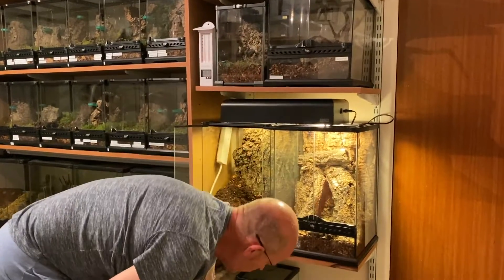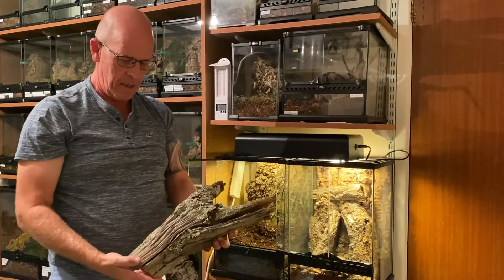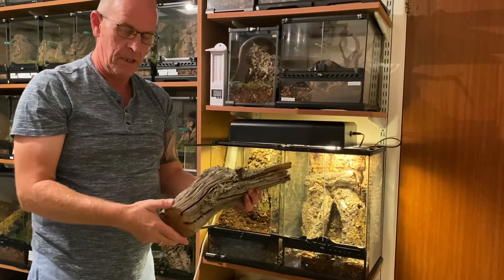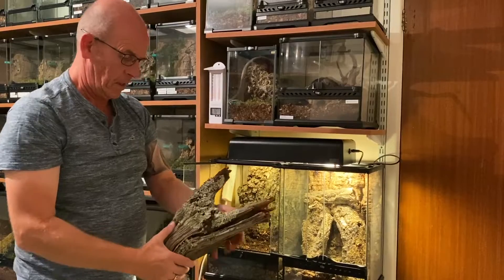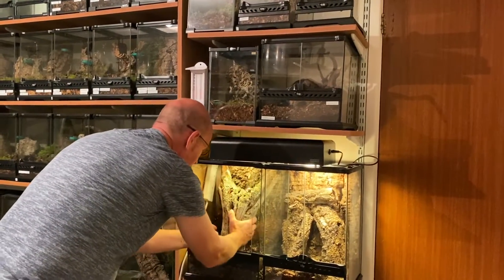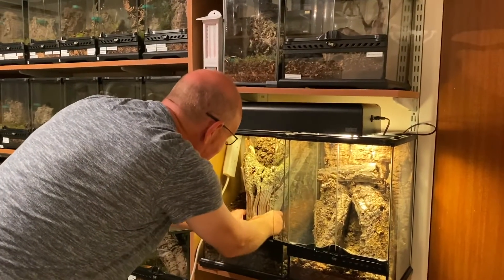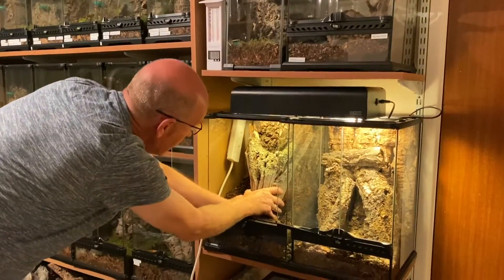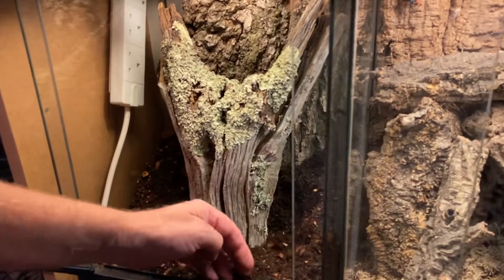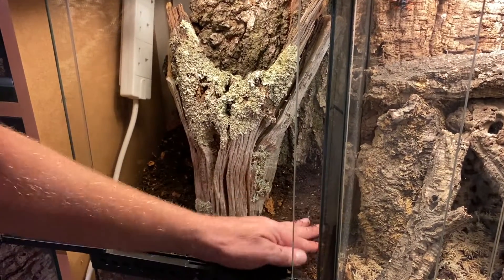We've also got another bit of decoration — this is another piece of timber. This is very old and as you can see it's very dry. It's got its own bit of lichen and what have you going on in it as well, so that should look nice. What we're looking for is giving these guys plenty of places in which to climb and do their thing, because they don't really come down onto the floor.